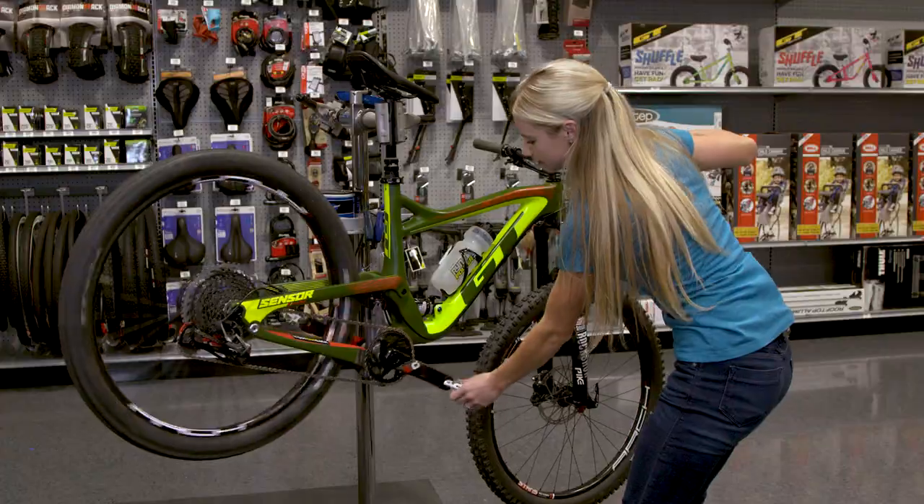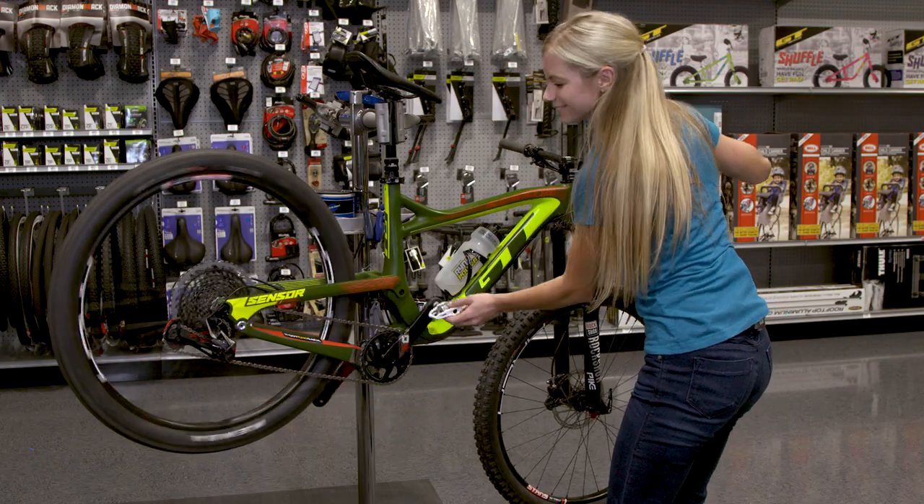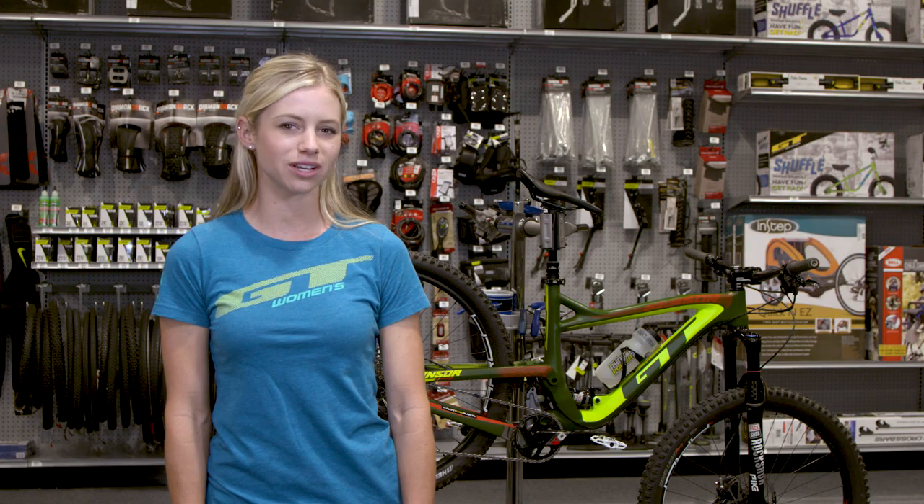Voila, there you go — ready to go. And that's your Dick's Sporting Goods Pro Tip.